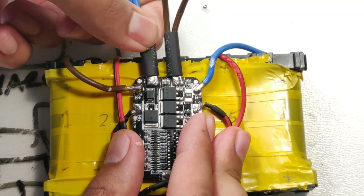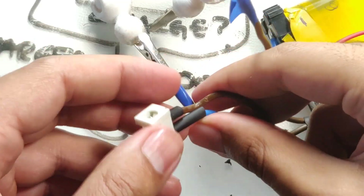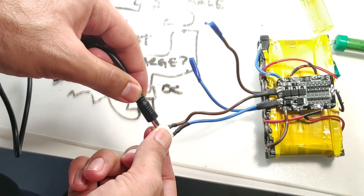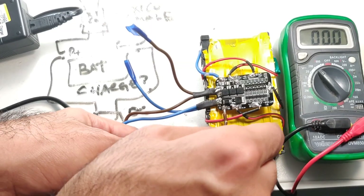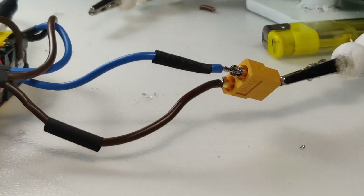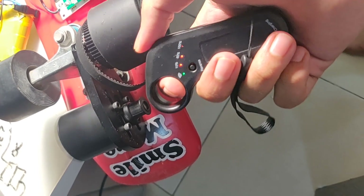Once the heat shrink was on, I soldered the connector for the charger on the other side — make sure all exposed ends are shrink wrapped carefully, as you do not want these connectors touching each other. Then a quick test charge was done to bring the batteries up to full charge. I monitored the battery and the battery management system very carefully until it was fully charged, just to make sure the BMS is working and doesn't overcharge. Once I was confident, I soldered the XT60 connector and connected the batteries to the ESC. A quick test showed everything was working and I was excited.